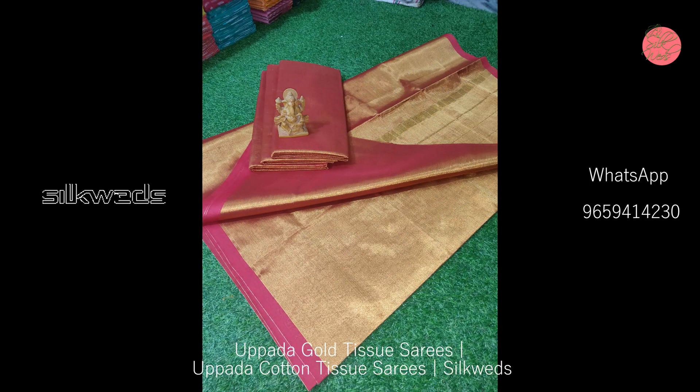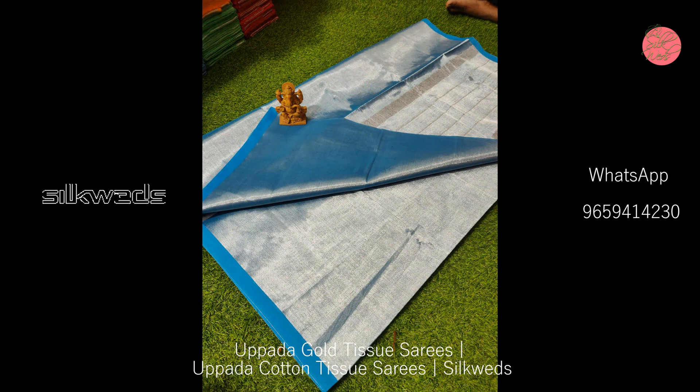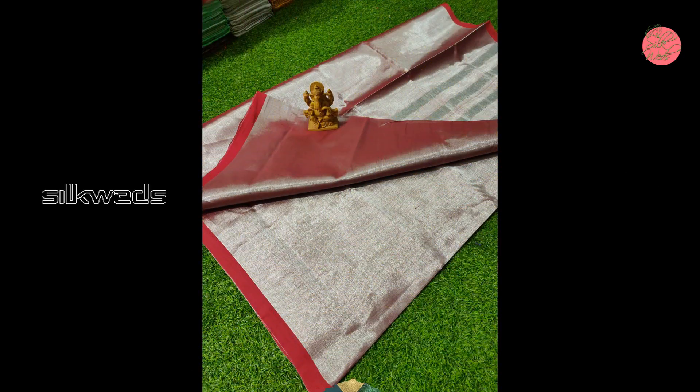When wearing these sarees, they will give you a grand look. You can wear these sarees for all kinds of traditional parties, other functions, and also for weddings.